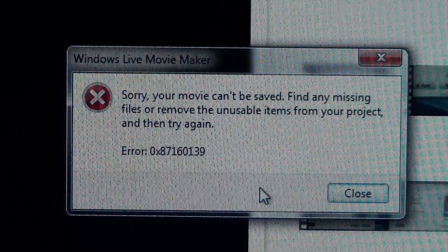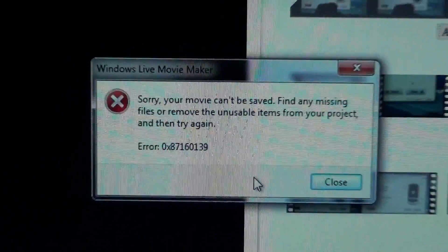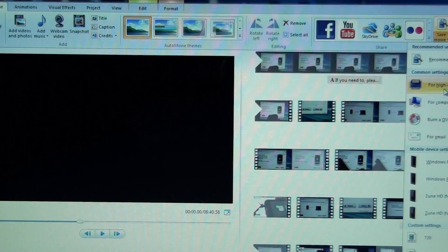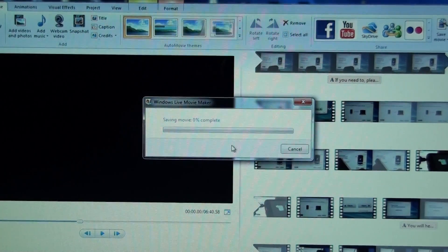I tried to make a video on how to root the Samsung Transform, but for like the eighth time now I keep getting an error, and then I try to save it in 720p and it fails. So I guess there won't be a video on how to do it. I spent all that time editing this and now I won't post. I freaking hate Windows Live Movie Maker, but it's the only thing that'll handle my camera's files.